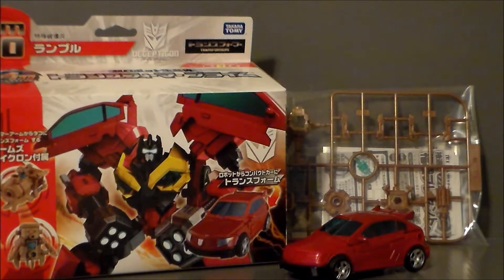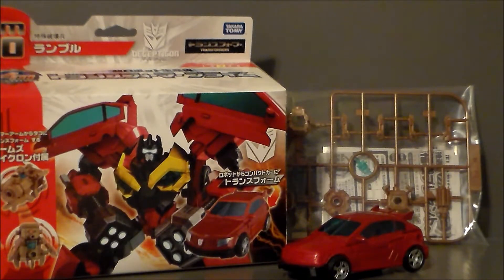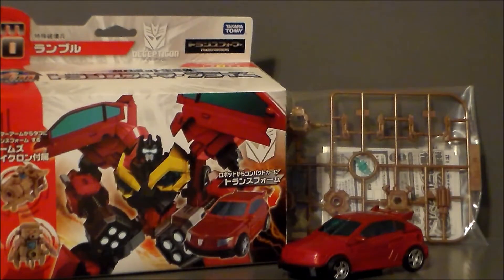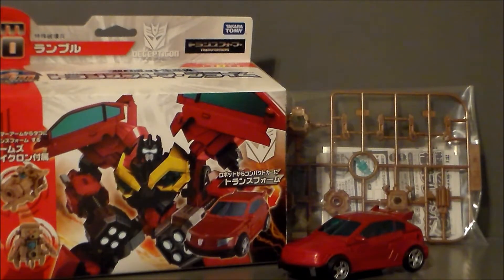Here is what we get when we pull the figure out of the package. This box is very well built — the figure is very well packaged in there, very protected. We get the Frenzy figure here, but we also have to build our own Micron, which is kind of interesting and a fun little thing to do. But my biggest thing is that he doesn't come with the pile drivers that are shown on the front. The Hasbro version did come with the pile drivers but didn't come with a little Minicon or Micron. It would have been nice if they added that to this Takara figure. I'm probably going to have to find a set of pile drivers from another Rumble somewhere just so I can add them for Frenzy.